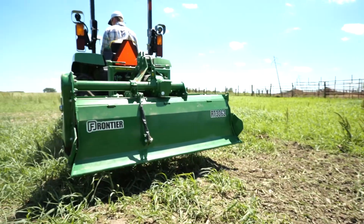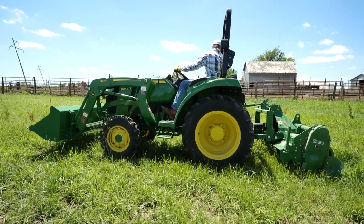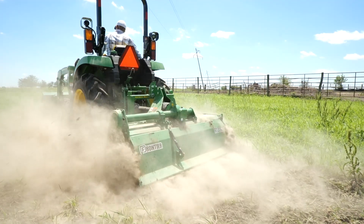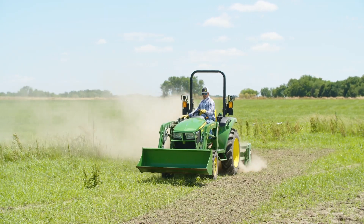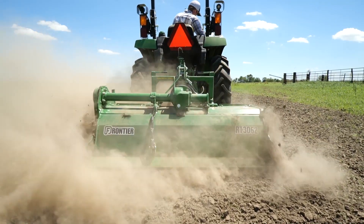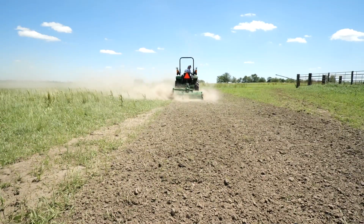We're using the RT3062 rotary tiller in some pretty rough ground — the topsoil is only a few inches thick, it's dry, it's hard, and there's some scrub vegetation. Despite all that, the RT3062 is doing a good job of tilling the soil with the skid shoes set at 3 inches. Dan makes a couple of side-by-side passes to produce a good wide swath to look at.